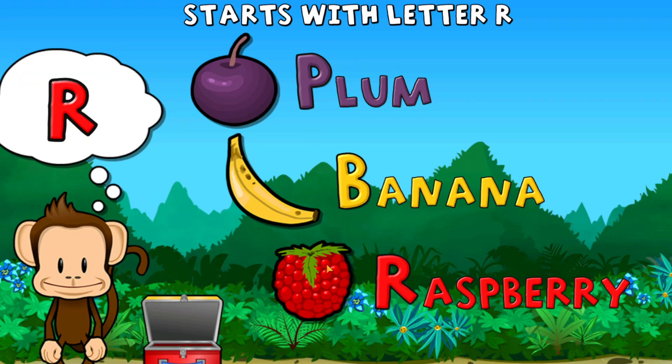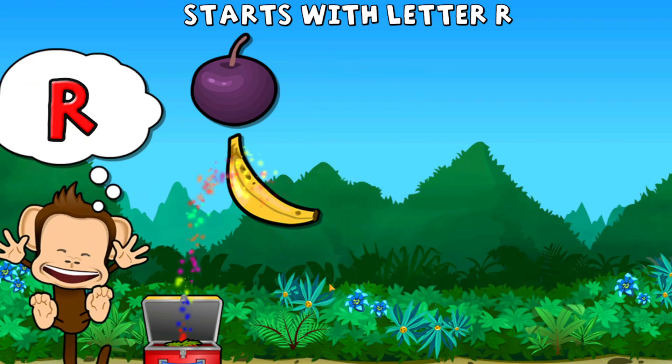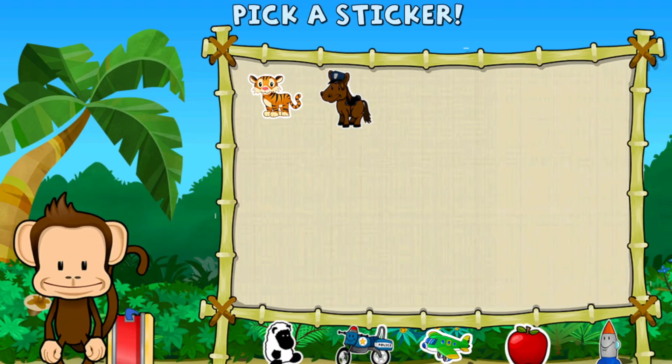Touch the fruit that starts with the letter R. R! Raspberry! Way to go! Pick a sticker.